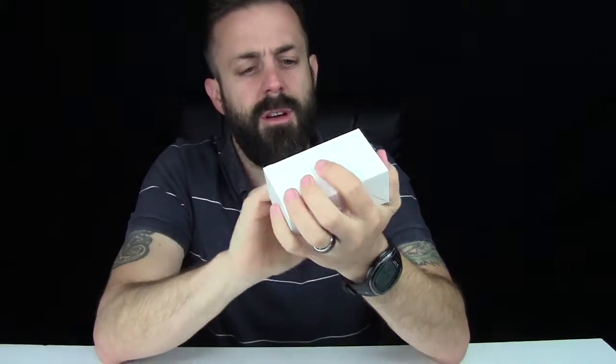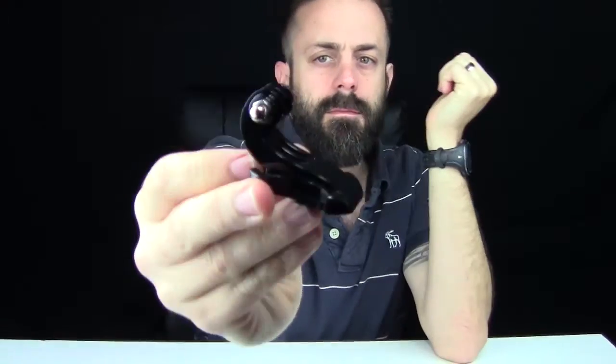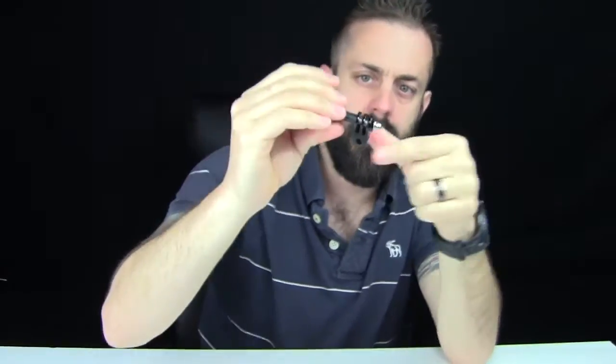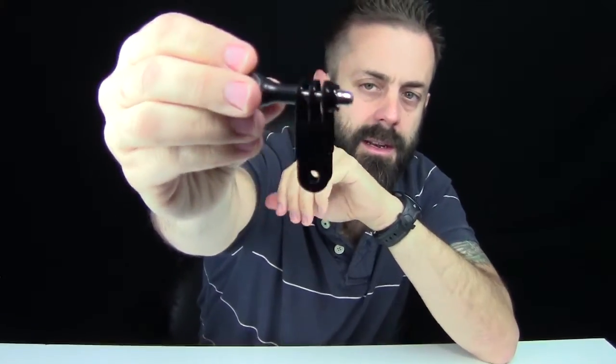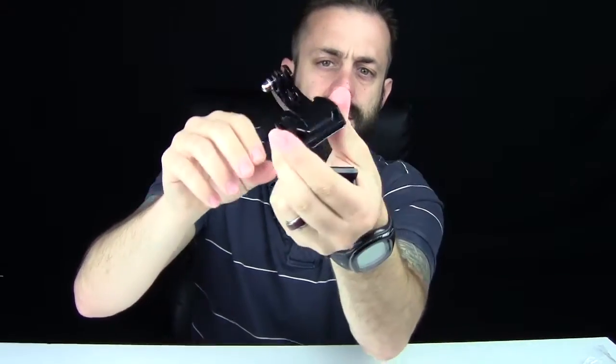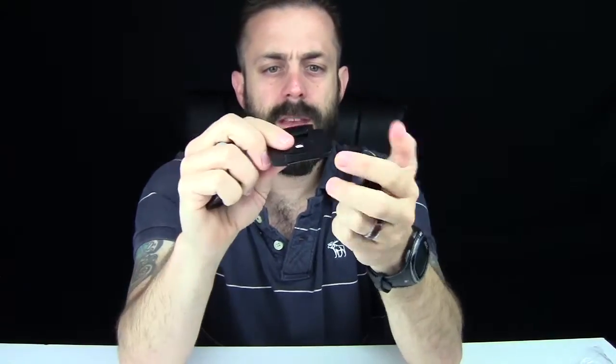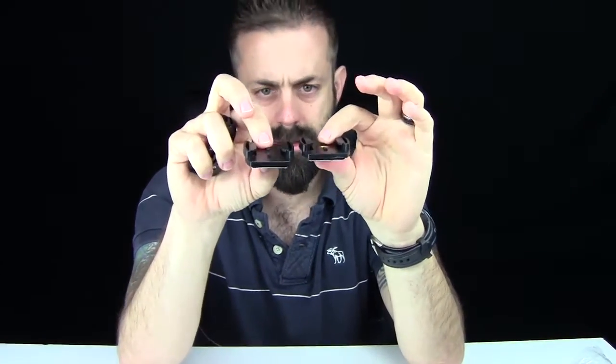There's another box here — probably all the cables maybe. This thing comes with all kinds of mounts. So you have your J-mount, a little clip, a small mount, and a longer extendable mount — these two can work together for multiple angle options. These are the actual mounts themselves, both sticky. The little guy clips right in there, stays nice and solid, and just pops right out. So two flat mounts — it has all those mounts it comes with.